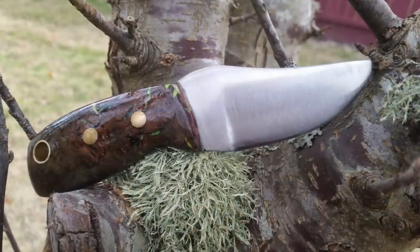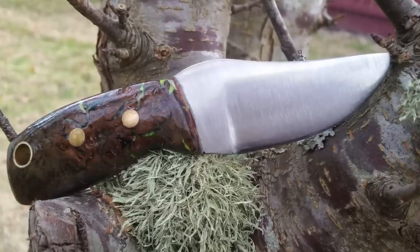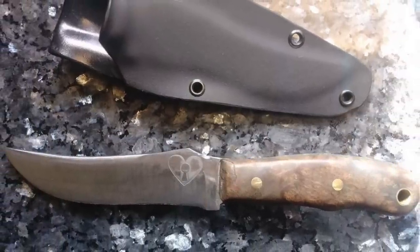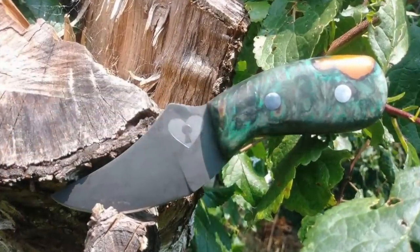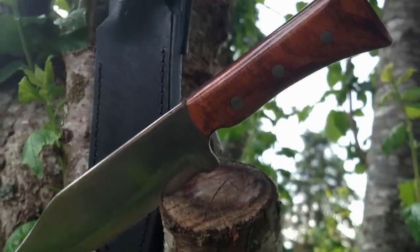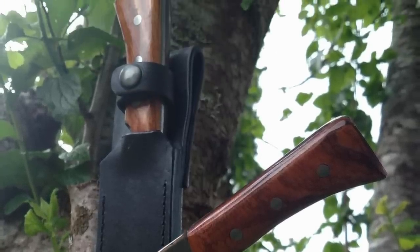Another gentleman named Matt has sent some pictures in. Matt is actually working as a millwright in Washington State at a veneer mill, which is really cool. Most of these knives that he makes are out of 1075, and he does the stock removal method. I really like the variation in size and shape, and in the different types of burls — really great looking wood handles. I'll put a link to his Facebook page below. Matt, thank you for sending this in, keep up the great work.